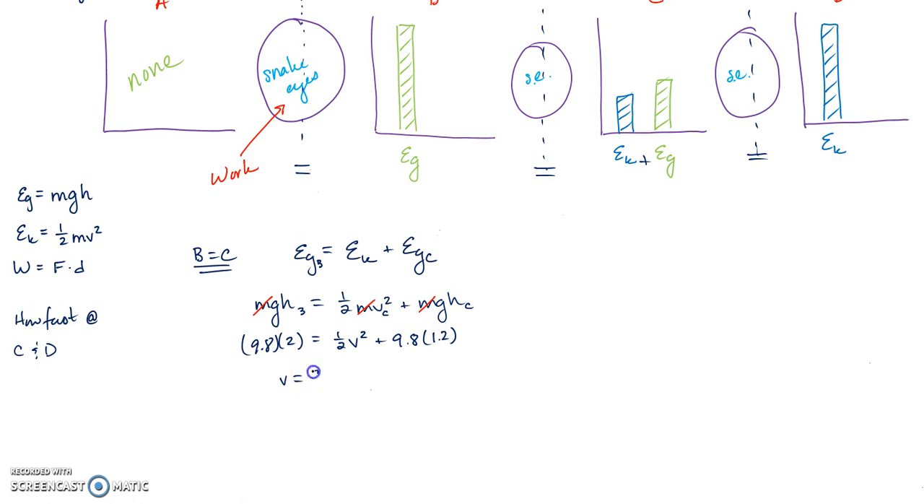Solving gives a velocity of 3.96 meters per second at point C.